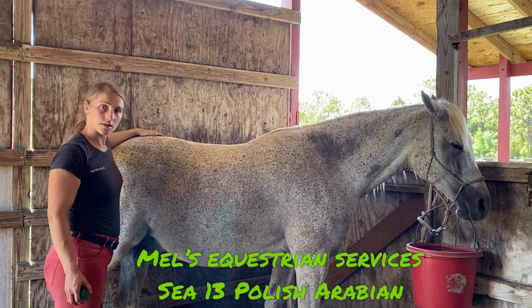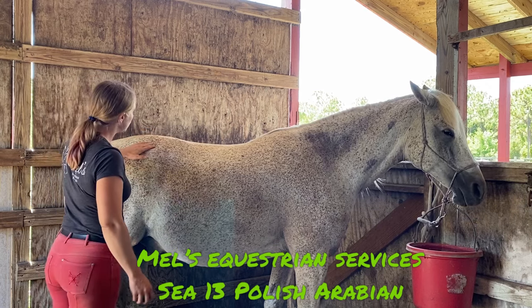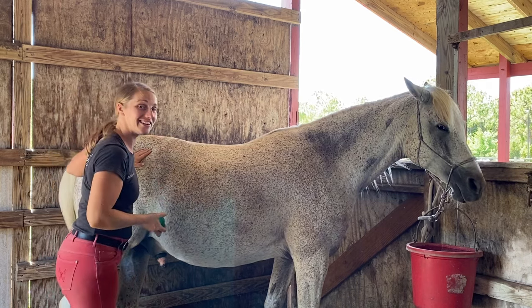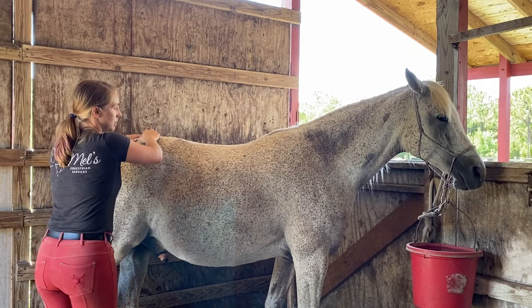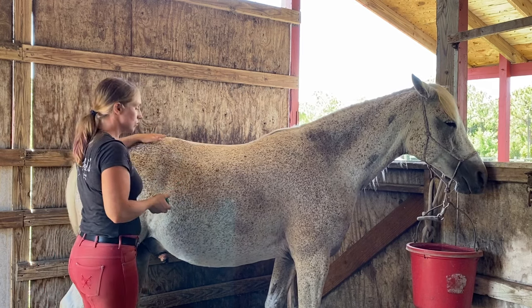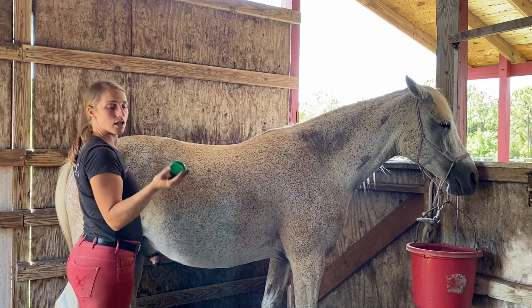We're going to look at the gluteal muscles. We have the superficial muscle, the medial gluteal, and then the deep gluteal. A lot of times if you work on one, you're working on the other. The deeper we get, we can really open up these muscles and release some of his issues. I'm going to use this novel — a deep pressure tool that looks like a doorknob — because he is a little tighter and strong in his hind end.